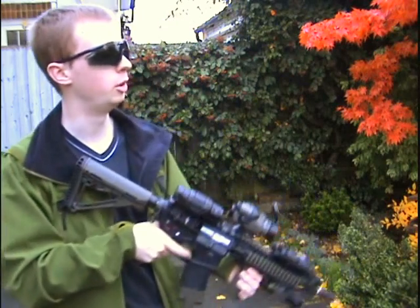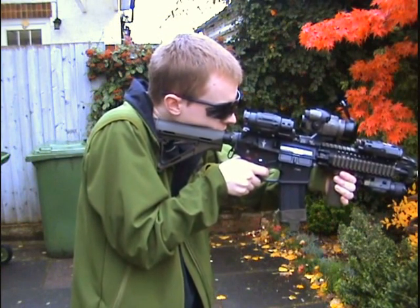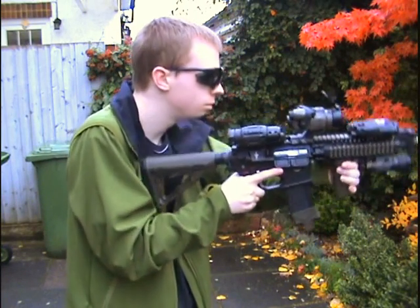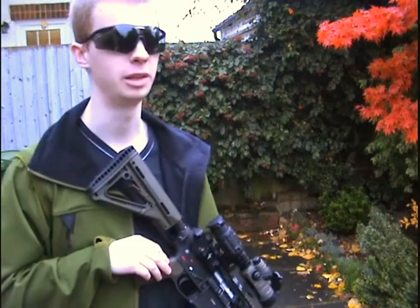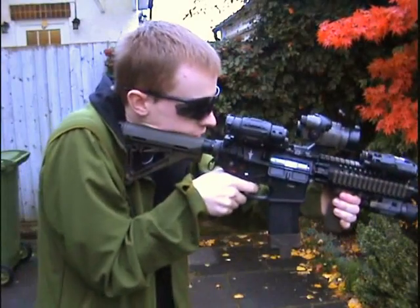Let's give it a go again shall we. Full auto mode. Time to fire a few rounds. There's a lesson to learn there, moral of the story. Let's try.